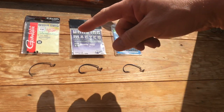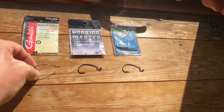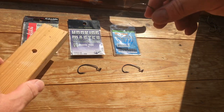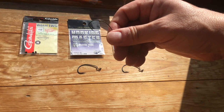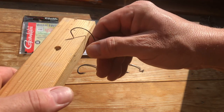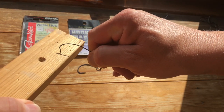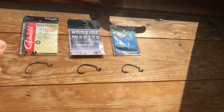Going at the other end, which is why I wouldn't really recommend anyone using a fine wire hook for wrasse fishing. This is the Gamakatsu Worm Extra Wide Gap Hook. If I dig that in and pull, you can see the hook is not straightening, but I've lost fish on these hooks, so therefore I never use them anymore.